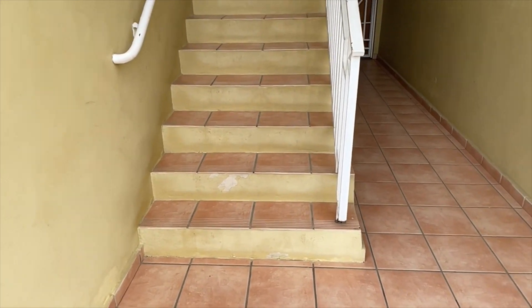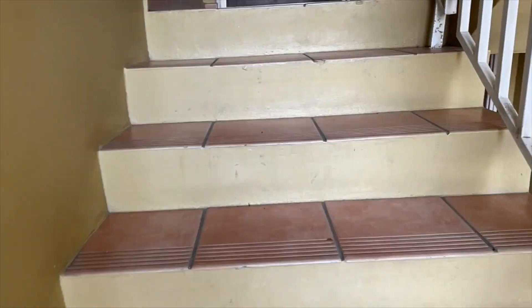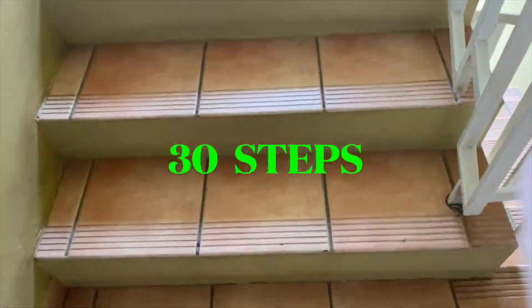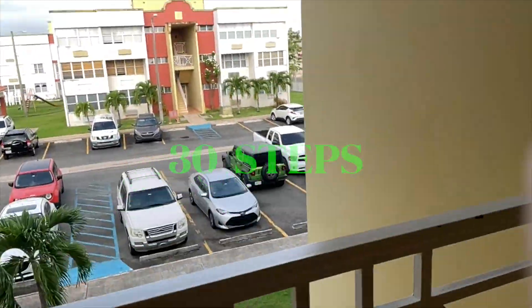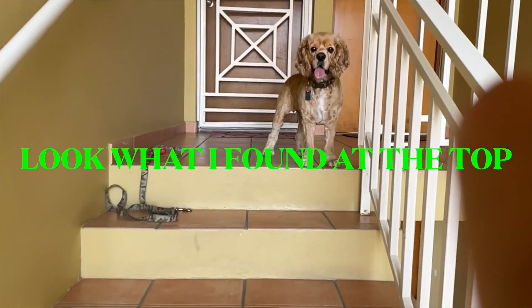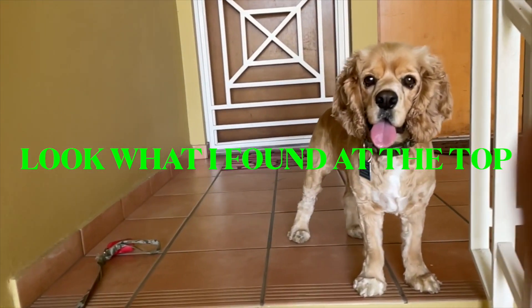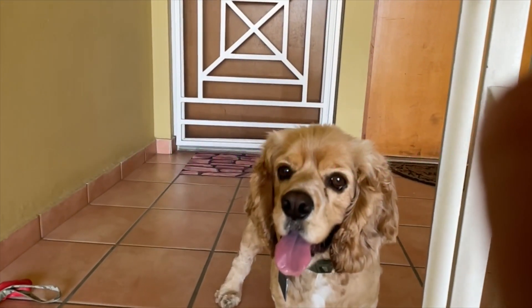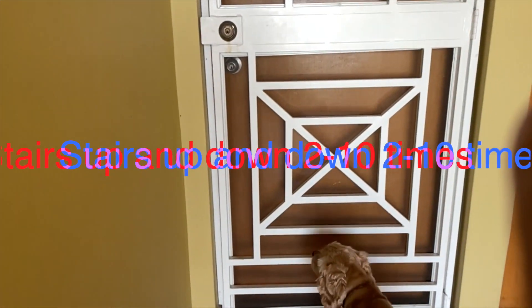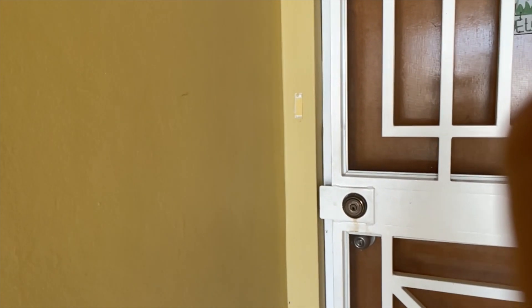Chasing your dog will make you move more. And you can go up and down steps like two to ten times.